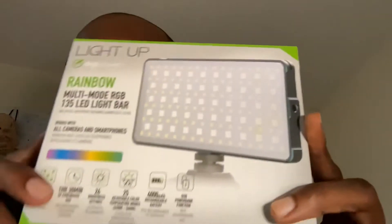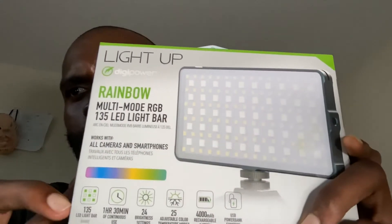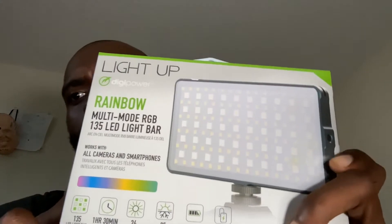I'm making this video because I ordered a product and I'm kind of annoyed that it didn't have any reviews online. So I'm making an unboxing and review for the Rainbow Multi-Mode RGB 135 LED Light Bar from Best Buy. This light honestly serves every purpose that I needed it to, and I had a lot of questions I really wish someone would have answered online.